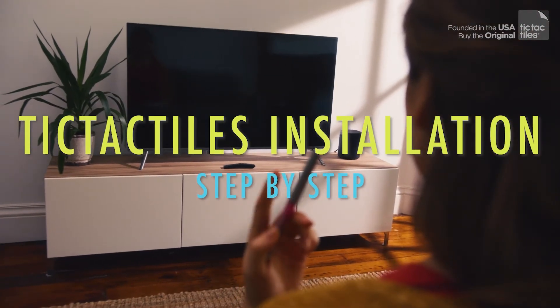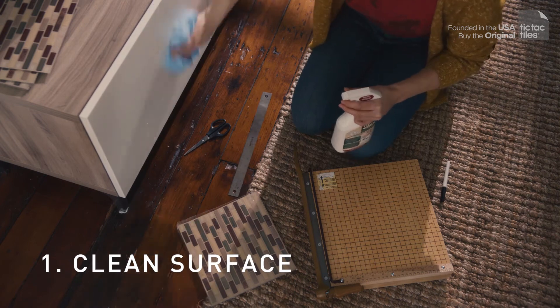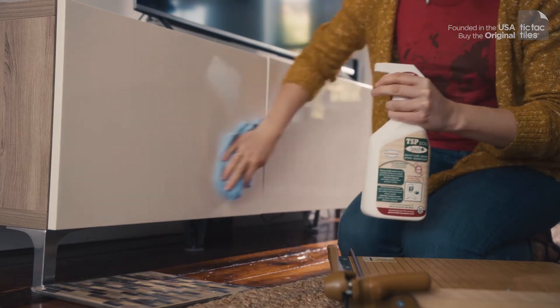Tic Tac Tiles are very easy to install. First, clean the surface with a degreaser to remove any dust or grease. Even though painted walls look very clean, it is important to remove the grease layer of the paint before installing the tiles.